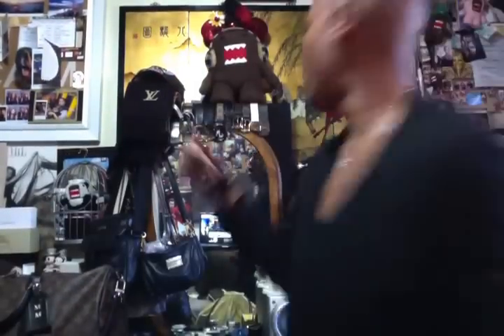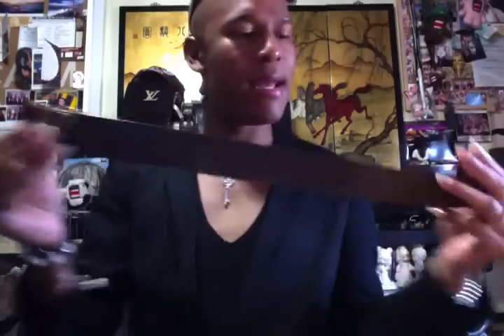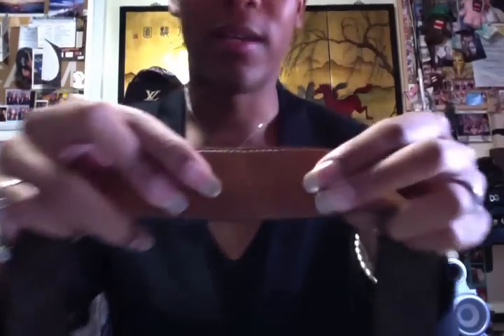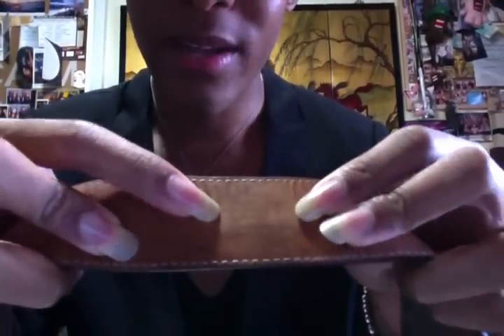Next is my Monogram Initials belt — probably the belt most people buy as a starter belt at Louis Vuitton. I have it in the monogram canvas with a gold buckle. It's pretty. It says Louis Vuitton Paris, made in Spain. The patina on the vachetta is really noticeable — it's gotten quite dark.